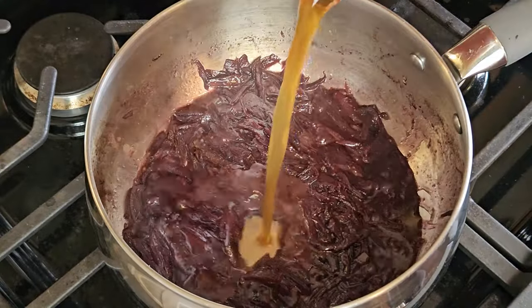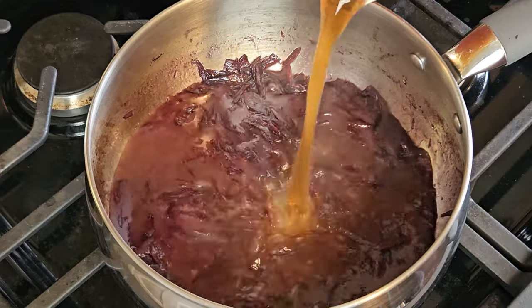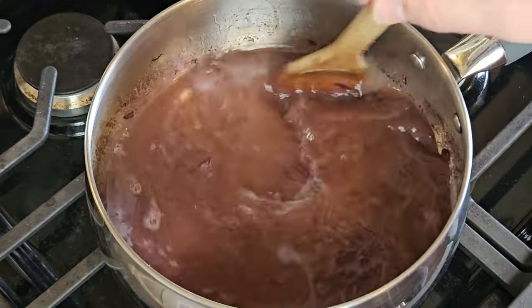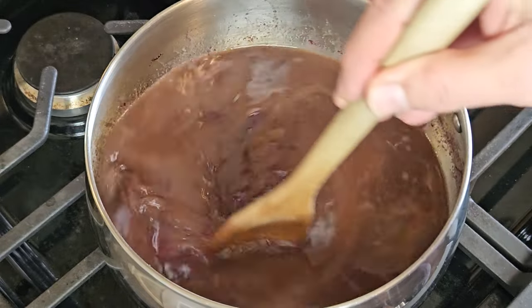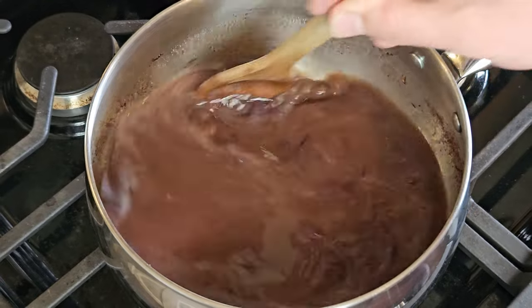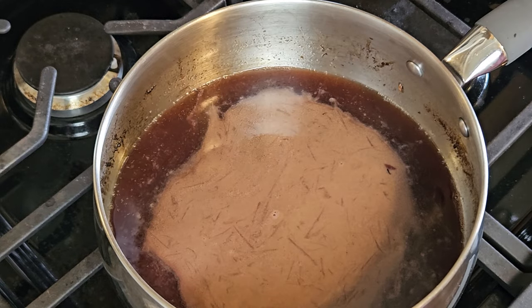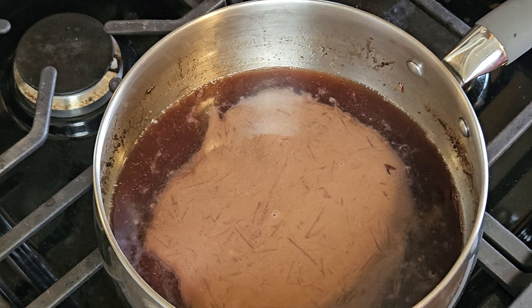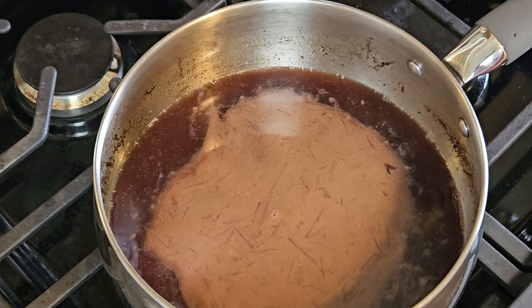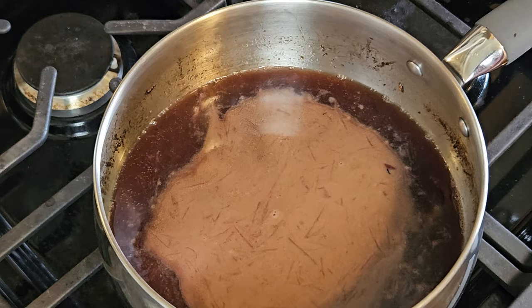At that point, I'll pour in my beef stock. A classic bordelaise calls for veal stock, but beef stock works just fine. I could also use venison stock, but I haven't made any yet this year. Now to let that beef stock reduce by at least half — this will be another 20 minutes or more. This sauce takes a while, but it really couldn't be simpler to make. It's just waiting, and then more waiting, followed by some more waiting.